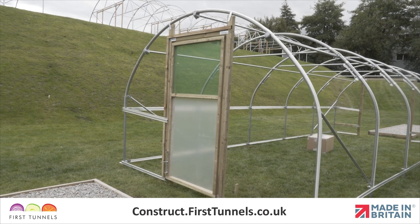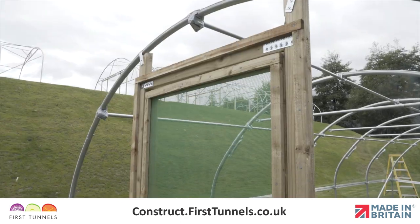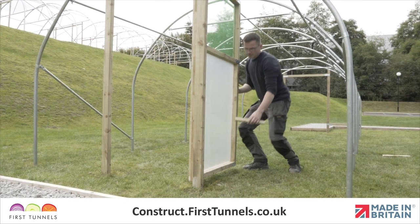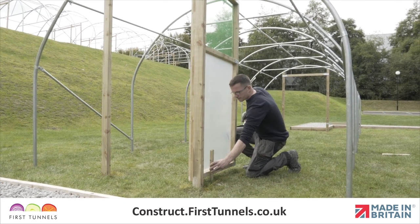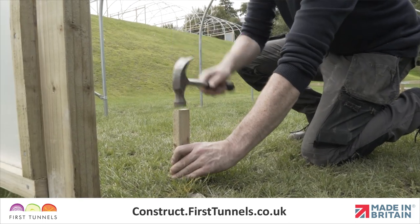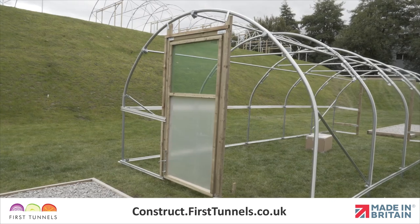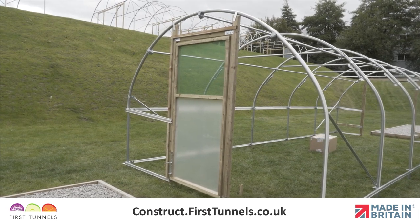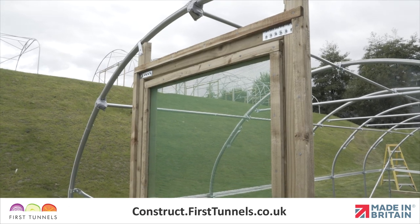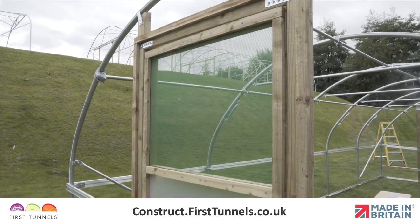When the door frame posts are secured to the floor, you can remove the batten. Do not allow the door to open inwards more than 90 degrees — use wooden stakes to prevent this. This will prevent any damage to the polythene cover from the top corner of the door. To prevent wind damage, do not leave covered doors hanging in position unless the main cover is in place. Remove the doors from the door frame if the polytunnel cover is not being fitted imminently.